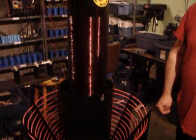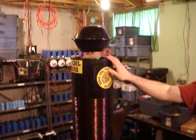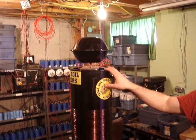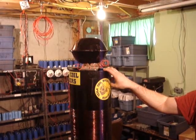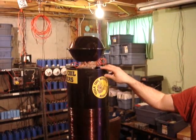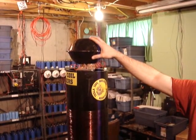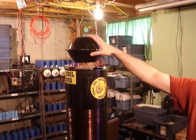Robert, how many volts can you get out of this Tesla coil? About half a million volts at full power. It varies about 200 to 300,000 volts, and it's amazing how it works.